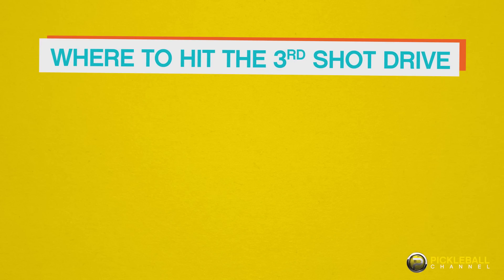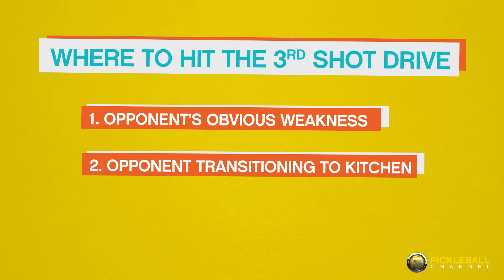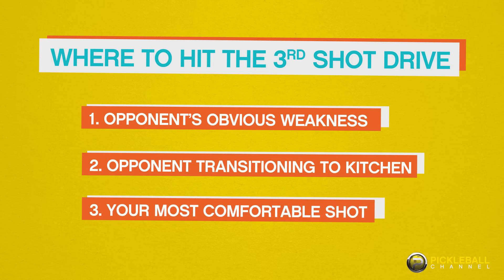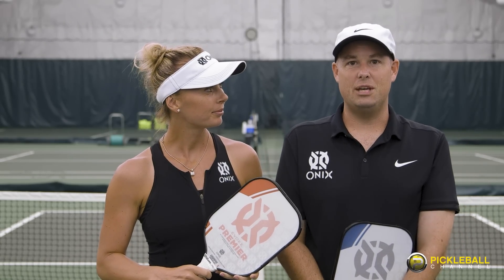In order to determine where to hit a third ball drive, keep these following strategies in mind. Hit to an opponent's obvious weakness — for example, an opponent who has trouble with a backhand volley. Or hit it to a player who is still transitioning to the kitchen line. If you can't do either of those, hit the shot you're most confident with or just hit it down the middle. However, if your opponent stays back at the baseline, it's usually best to just hit it to that player and both of you move to the kitchen line. Remember, in pickleball you want to get up to the net, and these strategies are designed to help you keep the point going long enough to safely transition to the kitchen line.